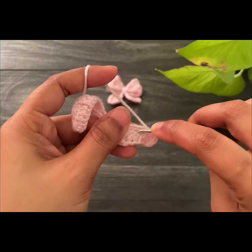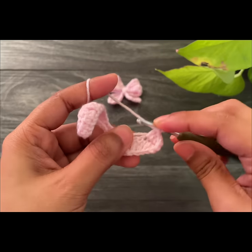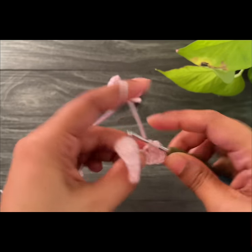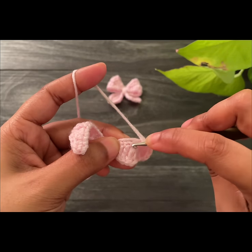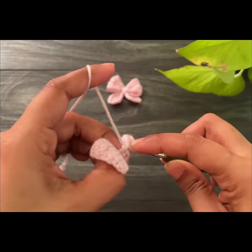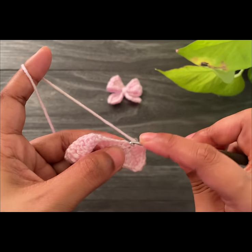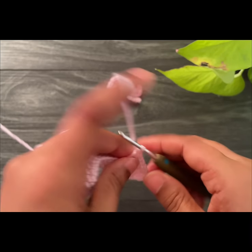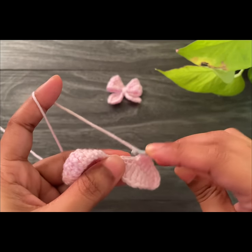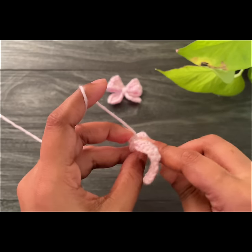Now work two double crochets into the next two spaces. Then work two treble crochets into the next two spaces. Now work two double crochets into the next two spaces, and then work two half double crochets into the next two spaces.